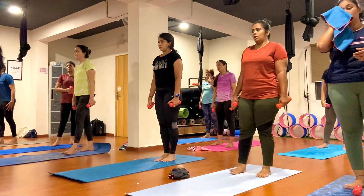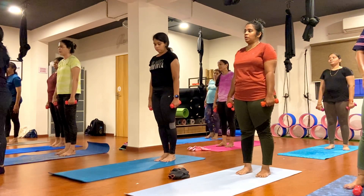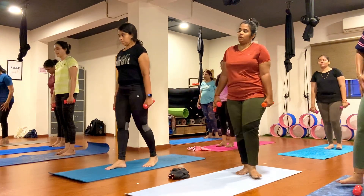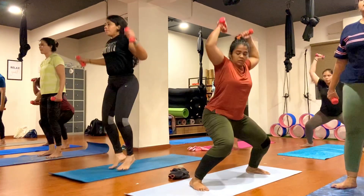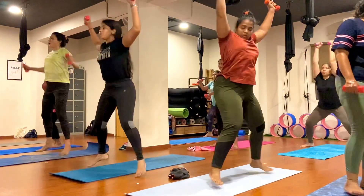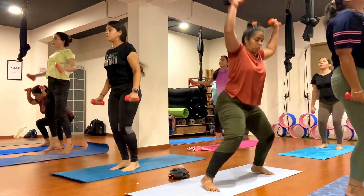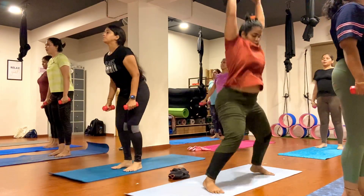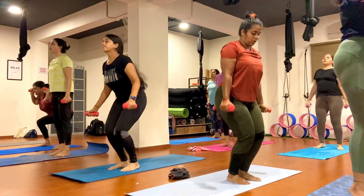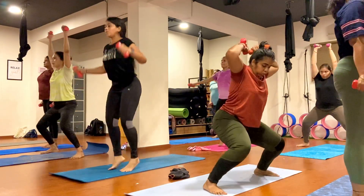Join your both feet together, hold your dumbbell nicely, bend your both hands, exhale, inhale, exhale, inhale. Just go ahead, keep breathing. One, two, three, four, five, six, seven, eight, nine, ten.